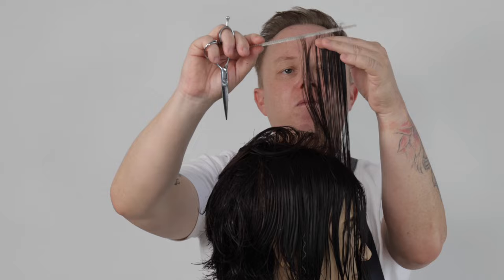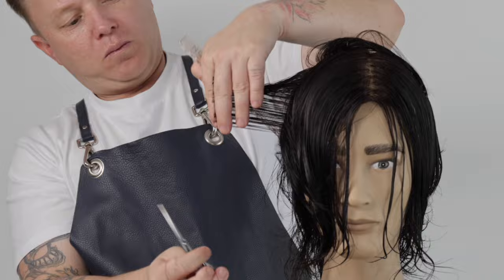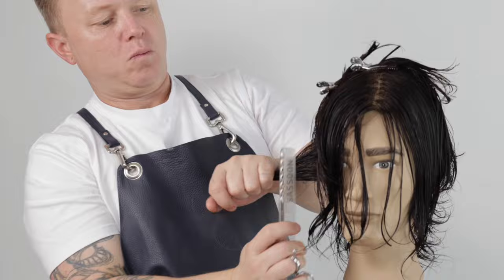I now comb the guide into the side zone directing my section 90 degrees straight out towards the wall. I use this direction with all medium to shorter length square layers. In my other square layer tutorials I direct the hair straight up to the ceiling to maintain maximum length in the sides for long square layers. This process will take out maximum weight in the interior whilst keeping the corners at the hairline and at the top perimeter of the haircut.